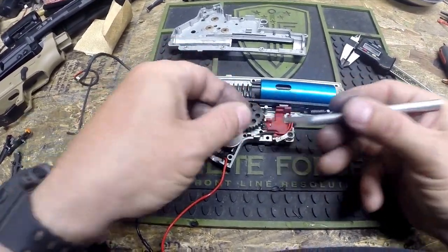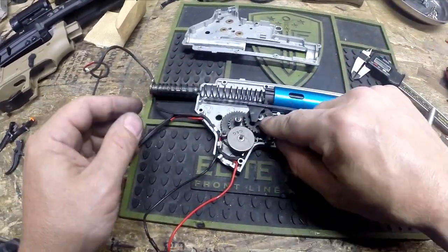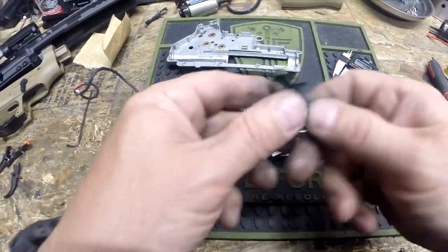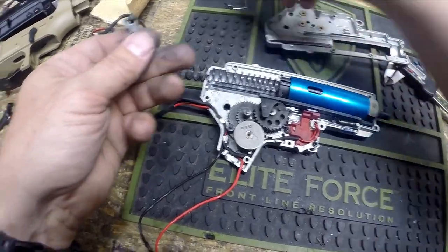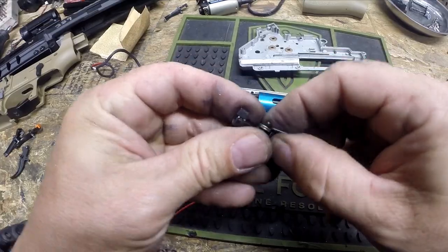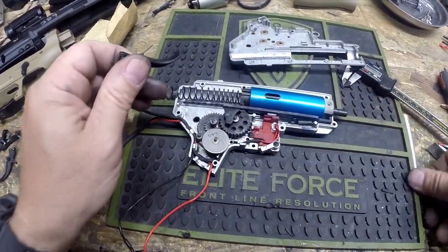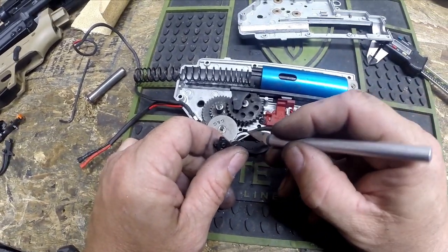Now we've got our piston and piston head — we're going to drop that in place like that. We've got our spring and spring guide; I'm just going to set it in place. So now everything's pretty much sitting where it needs to be. I have accidentally moved one shim, so I'm going to pick that up and put it back on there. We're going to put our trigger switch back in place — this can be a little bit annoying if you haven't done one before, but with GNG's they're generally pretty well engineered so it's less of a problem.